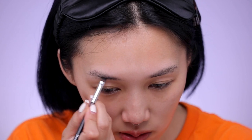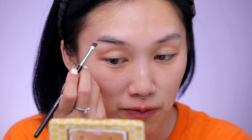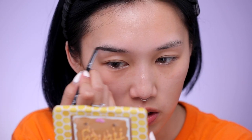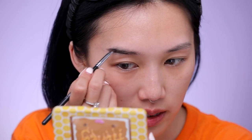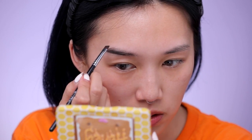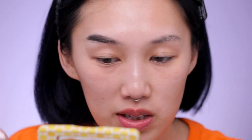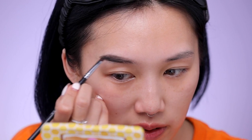First I'm going to fill in my brows using Ka-Brow by Benefit. My brows are looking a little wild right now because I'm trying to grow them out and give myself the whole straight brow look again. While we're filling in my brows, make sure you're doing small little strokes in the direction that your hair is growing. As you can see, my brow hair is growing downward and I'm focusing the product toward the end of my brow first.